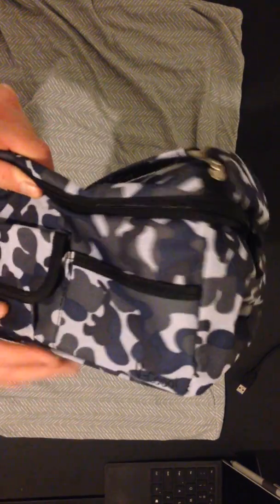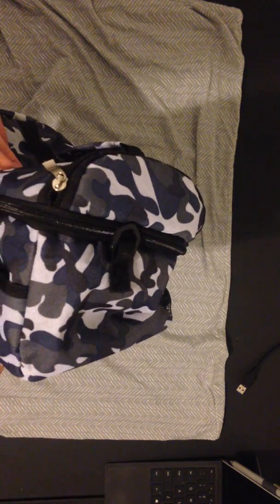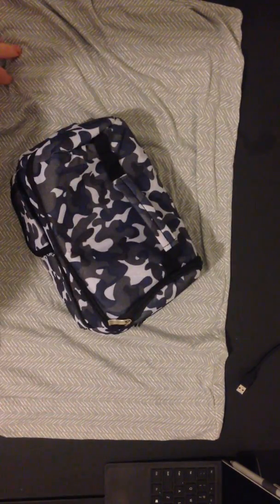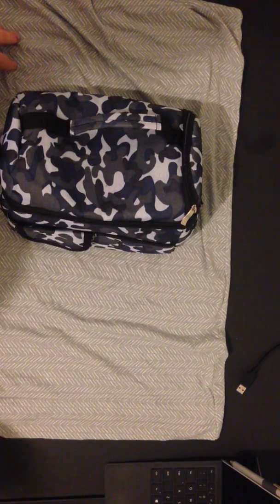So anyways, that's my review. It seems to be great quality, by the way — it does seem to be made very well. So I hope this video review has helped you kind of see more what it looks like. Thanks for watching.